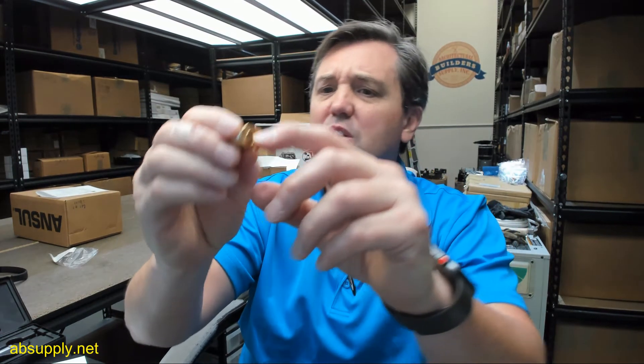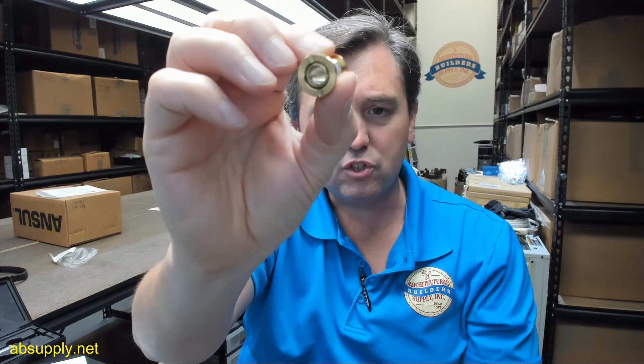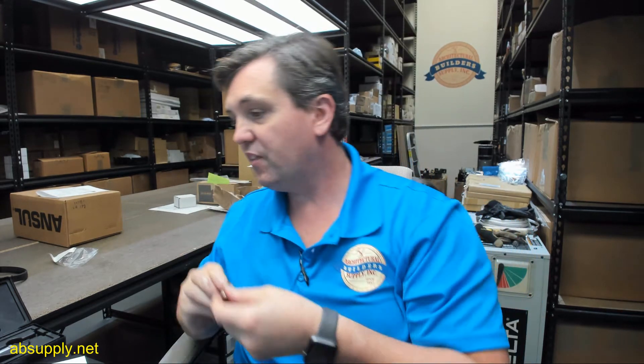Very nice, attractive 605 finish — I like that a lot. Looks like it's genuine brass, real brass, and the fact that it's not magnetic tells me that it is. It looks solid brass, which is why I like the look of that.